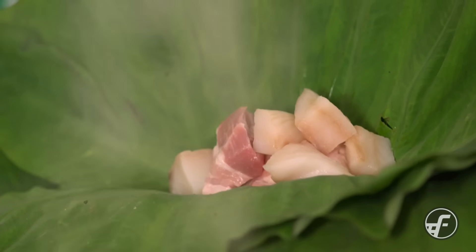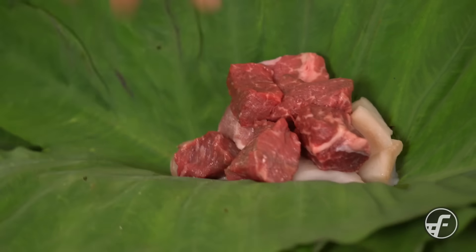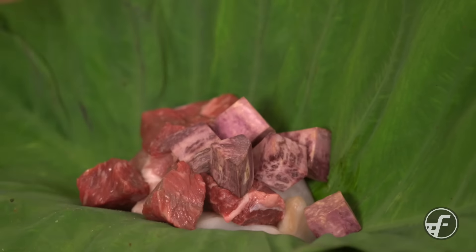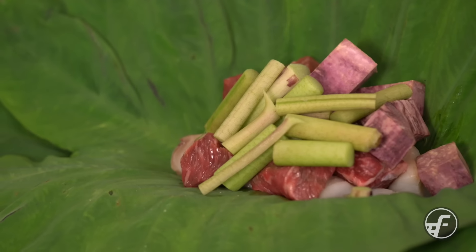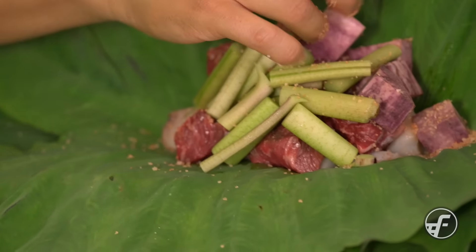The fun thing about this is once you've made this lau lau, you can start varying different things. You can make a completely vegetarian one, you can do one with turkey — I've seen them with chicken thighs. So have fun with it and you'll create your own signature lau lau.